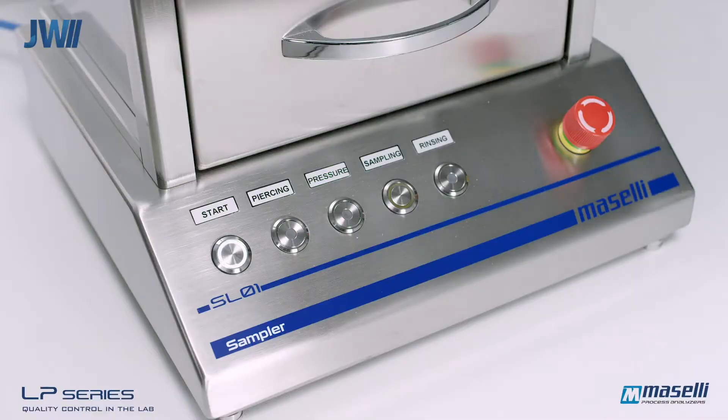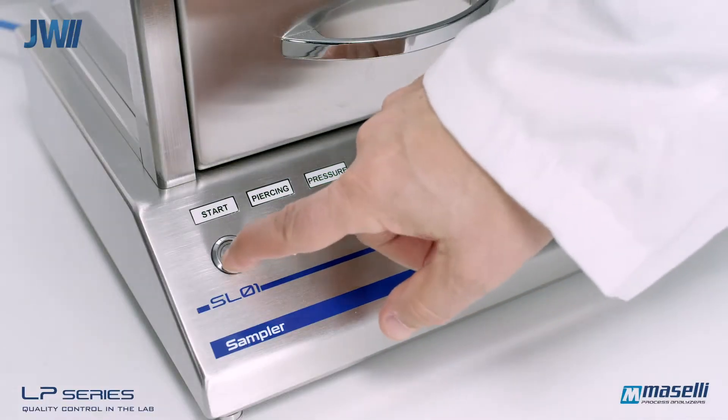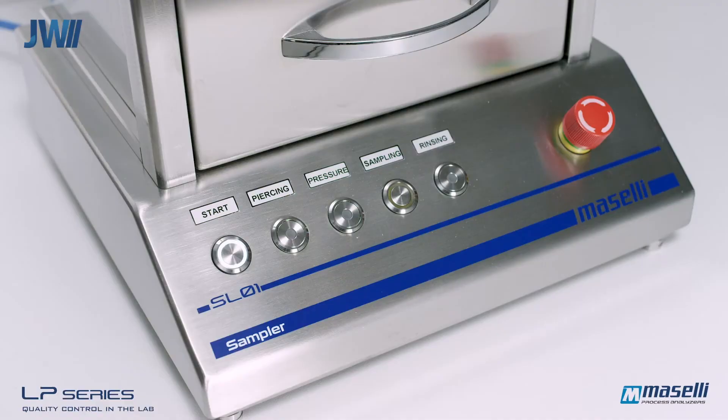A safety interlock will only allow sampling to begin once the door is fully closed. The start button is pressed to initiate sampling, and this can also be configured to start automatically once the door is closed.